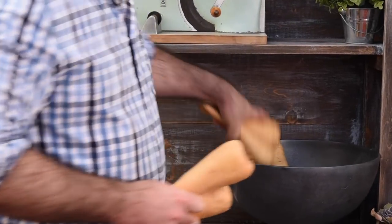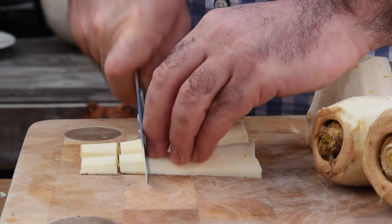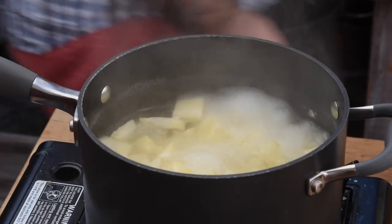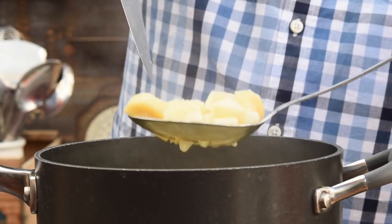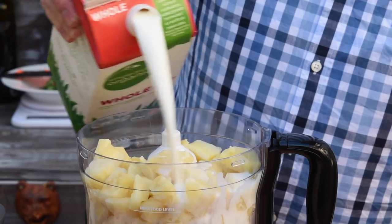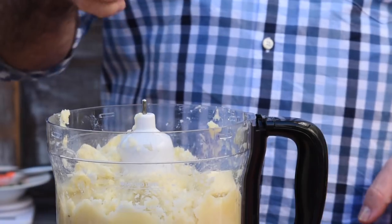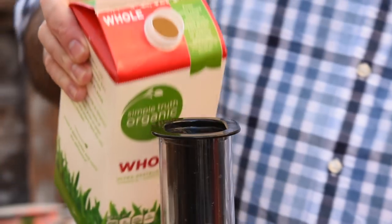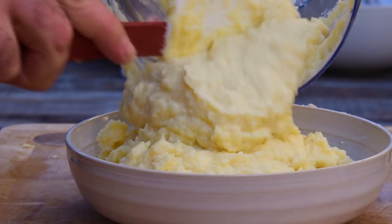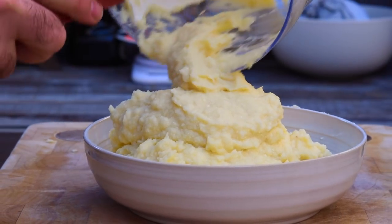Now for the mashed parsnips, you're going to need about four or five large parsnips. Let's peel them and cut them into a rough dice, add them to some boiling water, cook until soft, and then drain. Now let's add them to a food processor with a good splash of milk and start to blitz. Add a couple of knobs of butter and a little bit more milk, and we're just going to puree that until it gets to a consistency that you're happy with. Let's pop that aside and we'll just reheat it in the microwave when we're ready to serve.